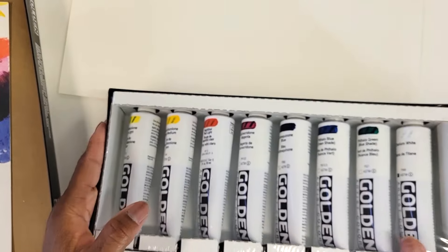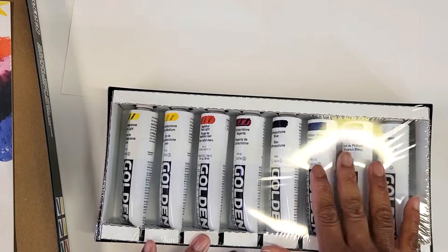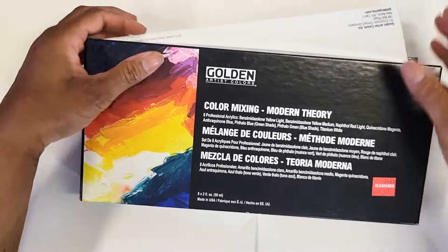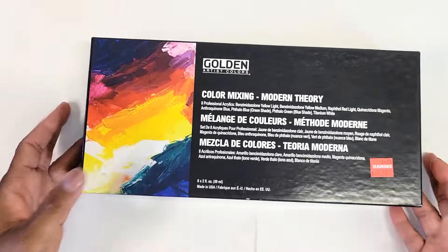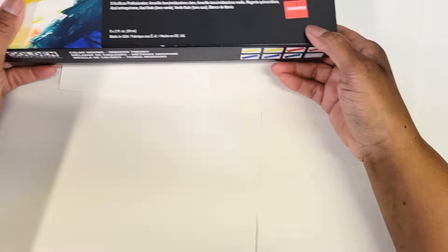They had about three or four of these there. So I ended up getting this on sale for $33. Again, that's a great deal because normally this is like almost pushing $70 on Amazon or anywhere else you try to find it.